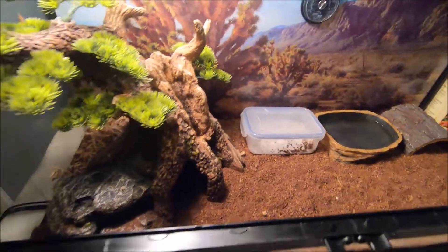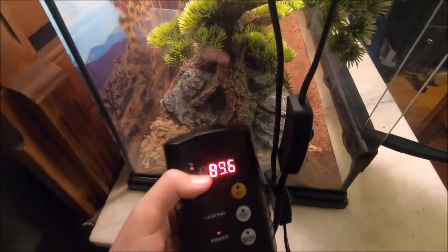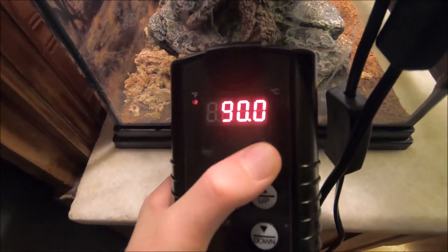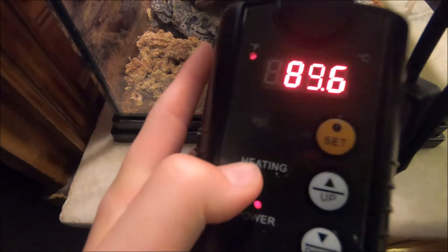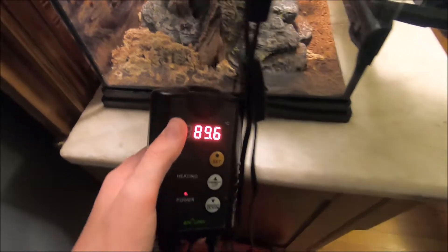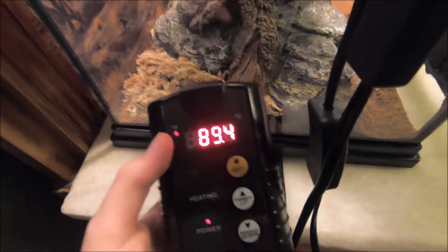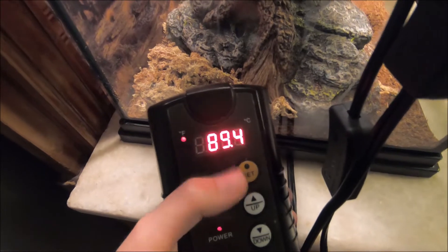This right here is the heat mat regulator — it regulates the temperature of the heat mat. If I hold the set button down, it's set to 90 degrees. It's currently at 89.6. There's a 'Heating' indicator and a red LED that shows when it's actively heating — it's not heating right now because it's basically at 90. I set the temperature to whatever my leopard gecko prefers. If he stays out of his warm hide and won't go in, that means it's way too hot and it's hurting him.